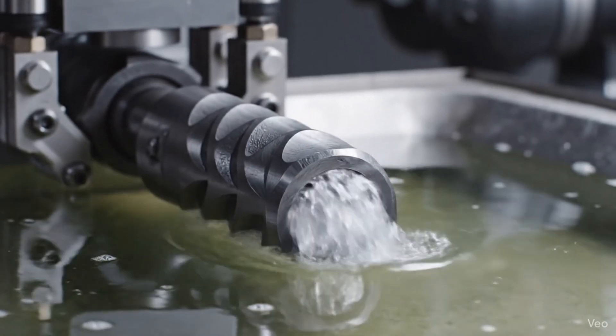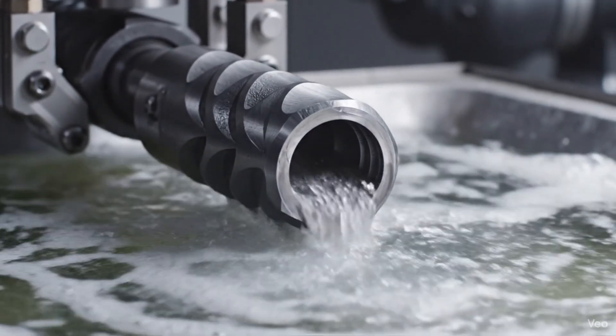Here, the cold hammer forged steel SCAR-H barrel undergoes electrochemical purification.